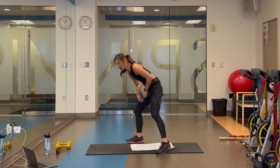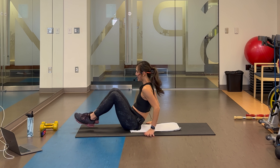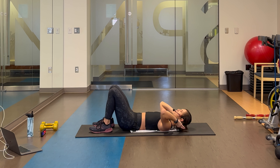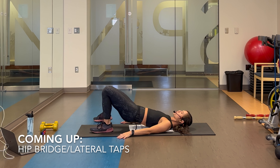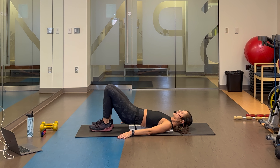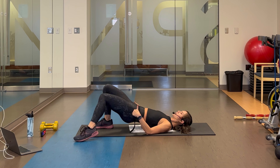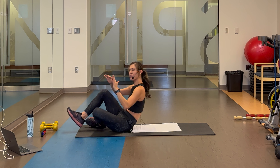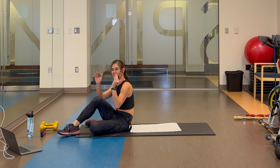Starting out, we're on our backs with a hip bridge. Engage the core, tuck the pelvis under, lift up, and we're going to do a lateral tap out for four. When you're doing that tap out, try to keep the hips nice and steady — because we're going laterally, they're going to want to shift. Try your best to keep it nice and centered.